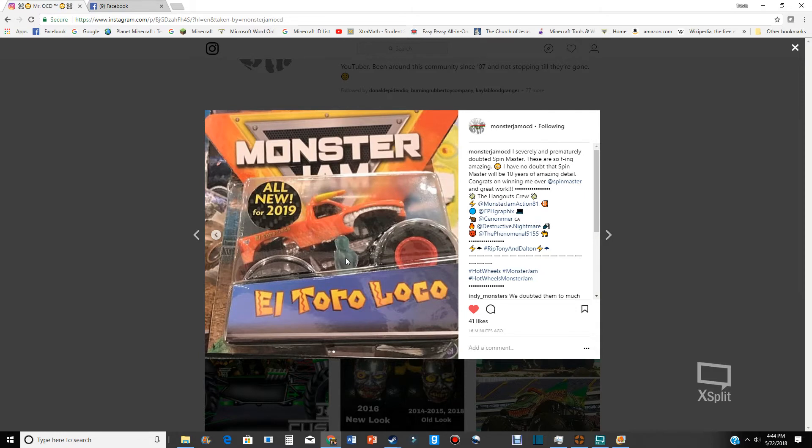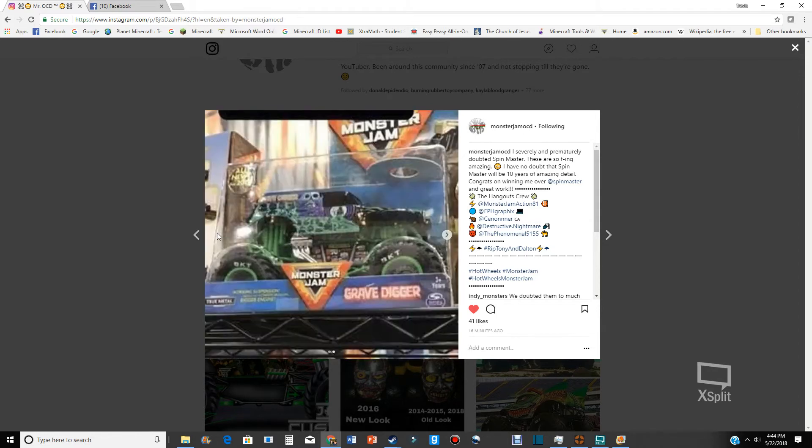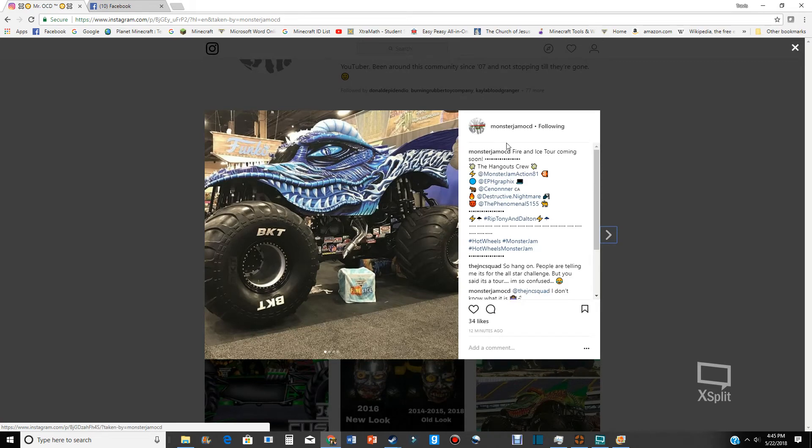It looks like it's got the BKT tires, same way Hot Wheels did. And what is this blue thing — is that a figure or part of the package? Some sort of error? I have no idea. But there's actually detailing — the horns and teeth are 3D. This looks like the 1:64 scale. Look at that exhaust pipe or header, that's pretty detailed. I had a feeling Spin Master would add more detail. Got the BKT tires.